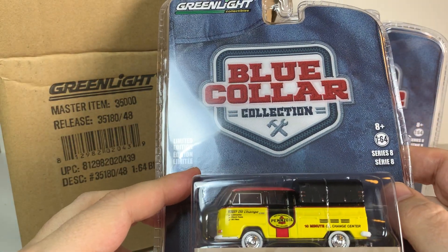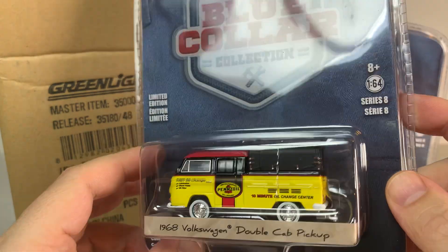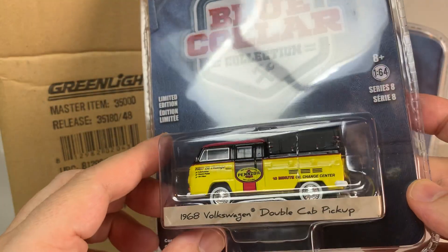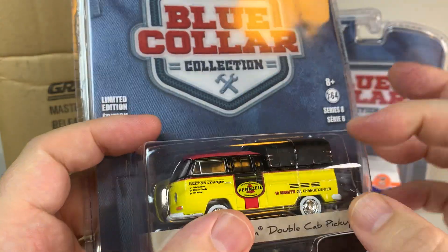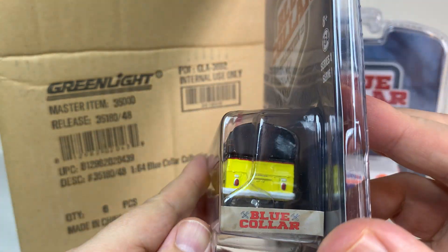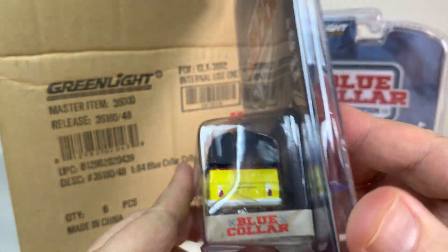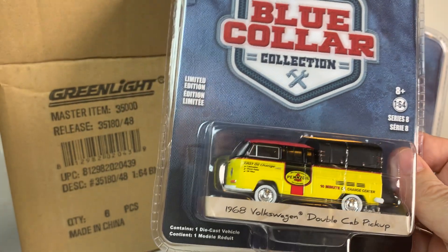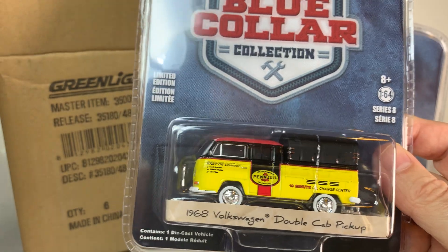And then the 1968 Volkswagen Double Cab Pickup. This looks really nice — another casting that I do not have. This one in a Pennzoil livery. And this one has some kind of added piece to the back. I don't know what you would call that — it's not a camper, it's like a cover, a bed cover almost. But that looks really cool.